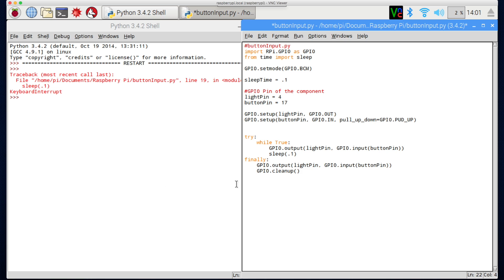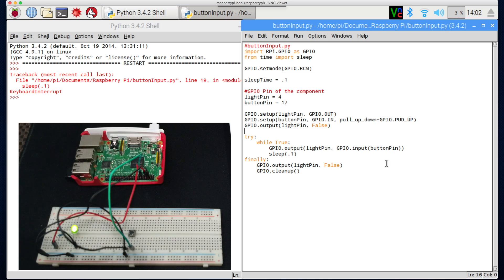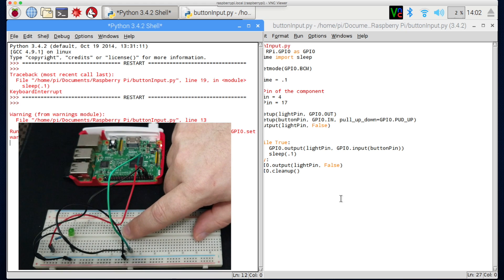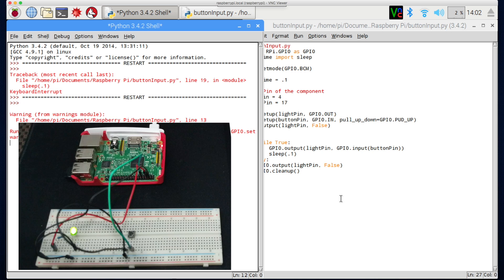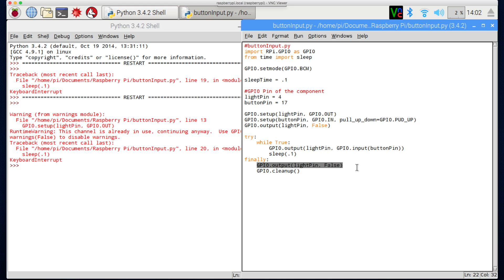Before the cleanup I want to make sure the light turns off. Whitespace matters — it's got to be indented four spaces or one tab. I'll set gpio.output(light_pin, False) in the finally block. I'm also going to copy that line and place it right after setup to ensure it's False by default. Let's save and try it — now when I hit the button it turns off and on, and when I cancel the program the finally block turns the light off.